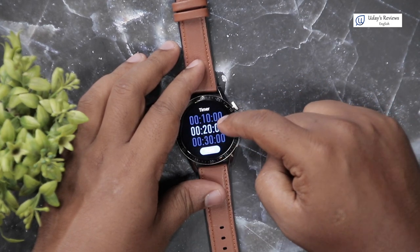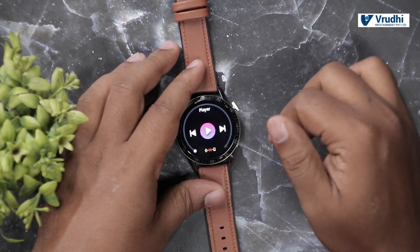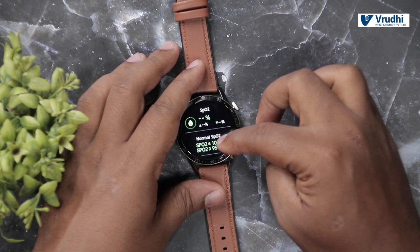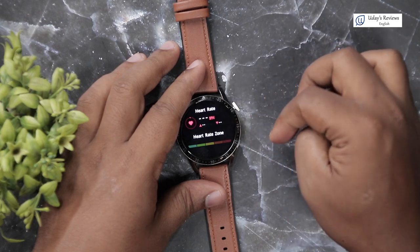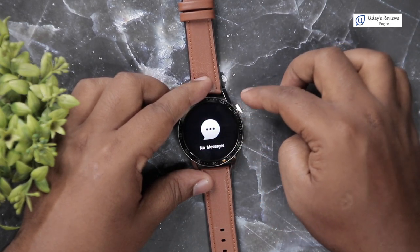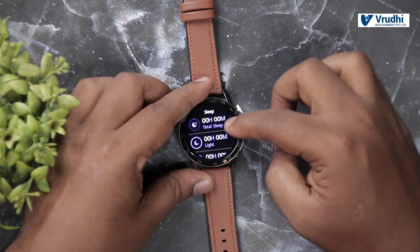There is a timer where you can set it for 30 seconds, 40 seconds, and so on. Below the timer, you have play and pause controls for music — when you connect the phone it will be activated. There is also oxygen level monitoring — I will show you once everything is paired. There is a heart rate sensor — heartbeat calculator — which I will also demonstrate once connected. You have messages here; presently it says no message since it's not connected. There is a torch function — you can use this white screen as a torch in an emergency. And there is a sleep calculator showing how much sleep you achieved.